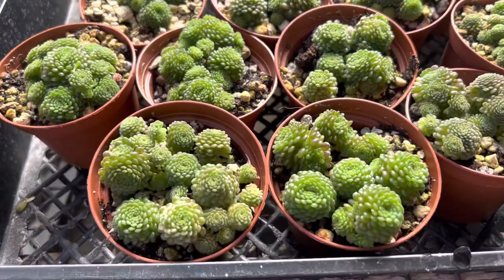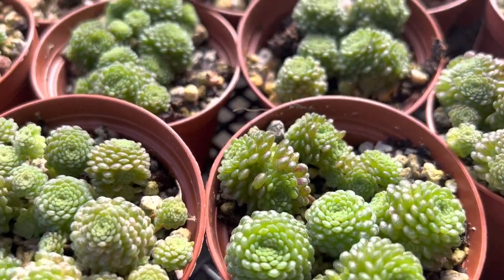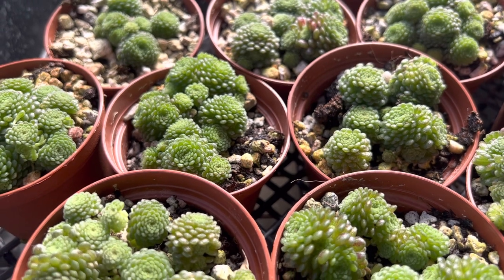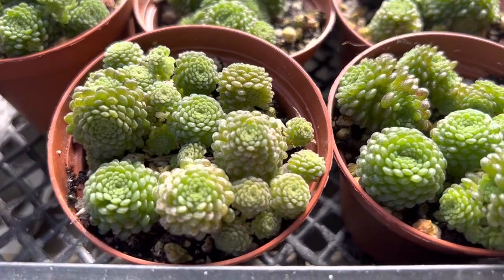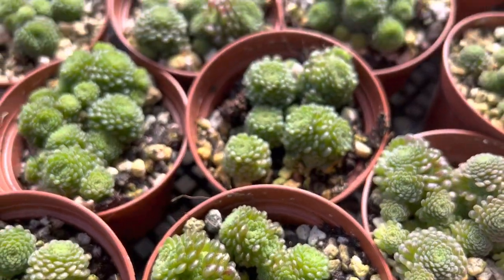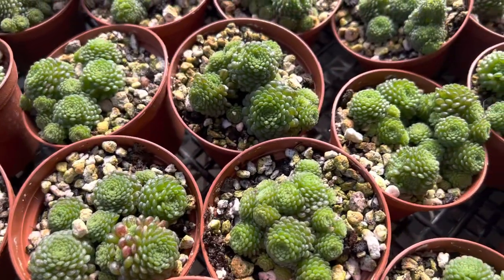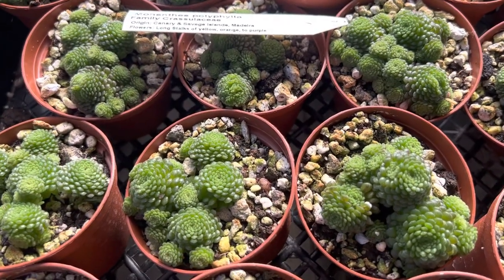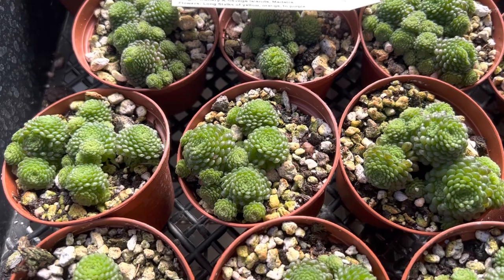This succulent grows in tiny bushes or clusters and they rarely get taller than four inches. The maximum height is about four inches tall and you can see these pretty little green rosettes that cluster. They have pretty flowers that come out sometime in late spring or summer — purple pinkish flowers with a red center.